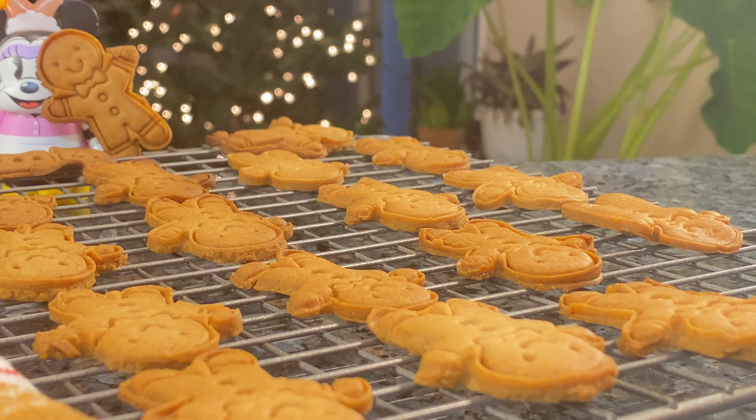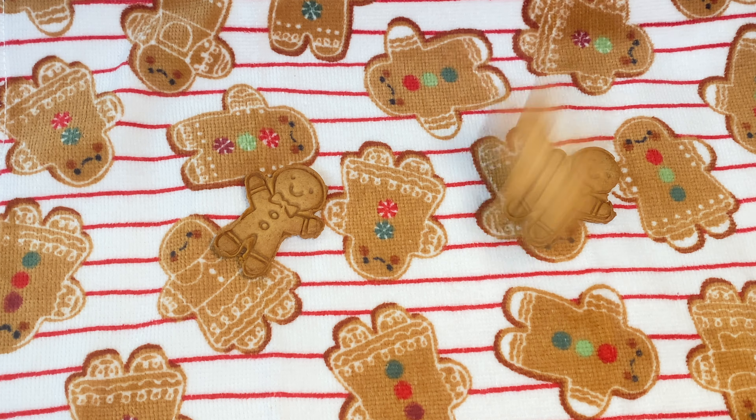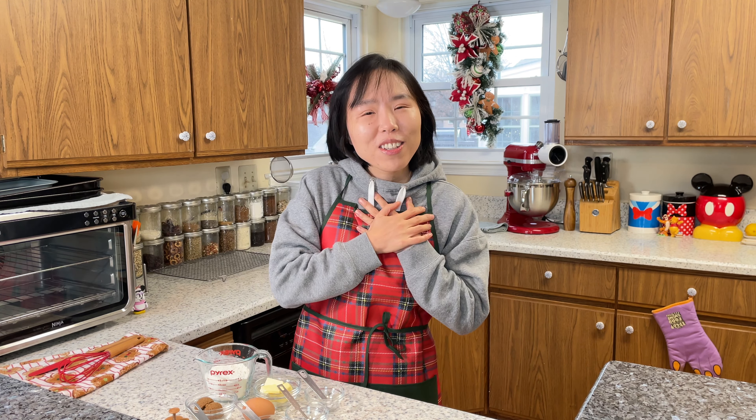Hey guys, welcome back to my channel, this is Lini. Today I'm gonna be making the gingerbread cookies — the Christmas ones with such delicious spice flavors. The gingerbread man smells and their charms are super fun to make, and also to decorate with eyes, bow ties, buttons, and smiles. Today I'm gonna make a start to cook the basic gingerbread cookies, and the rest will be all your imagination.